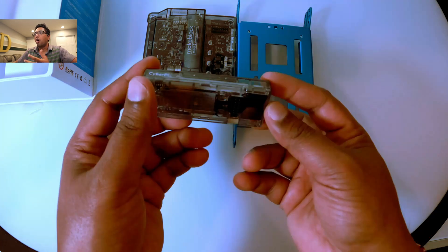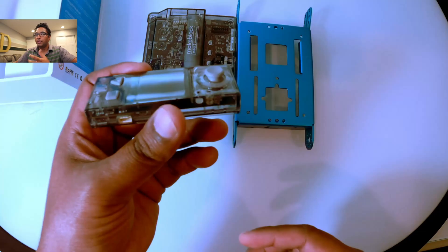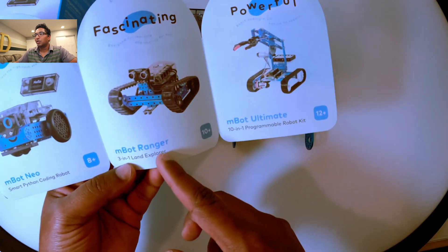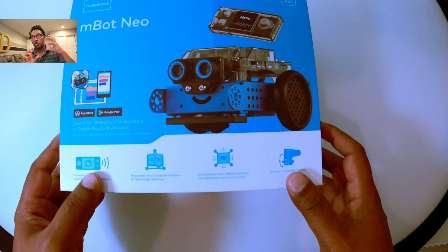There are three main parts in the top of the box: screws, all the documents, and assembly instructions. They also provide color paper so you can do activities. One thing to be aware of: there are small cables that you need to be very careful with. If you give this to small kids to assemble on their own, just supervise them closely.